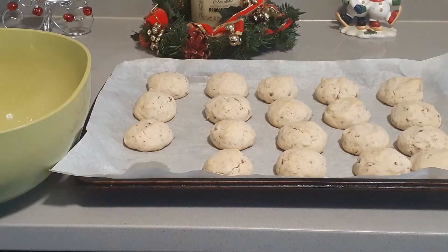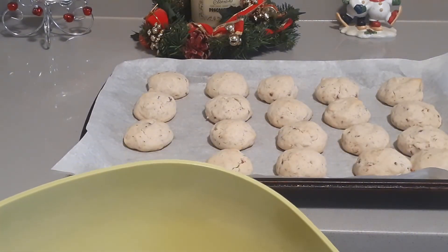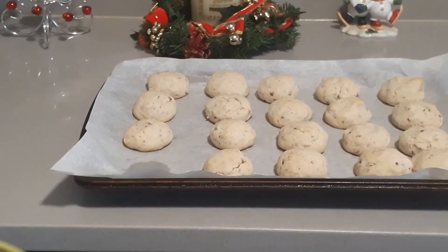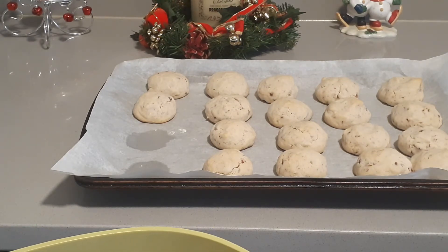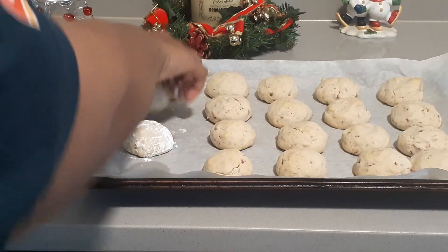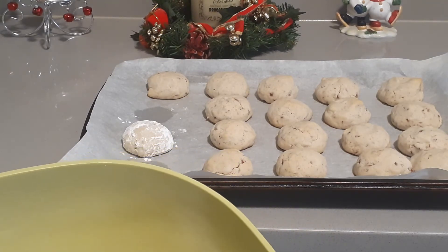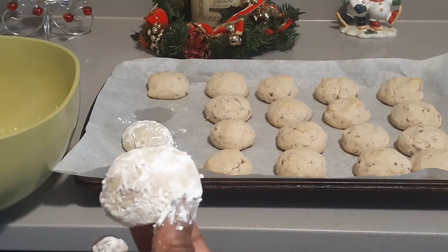The cookies have come out of the oven, and while they're still warm you want to coat them in powdered sugar. Just lightly dust each cookie so it gets that powdered sugar coating — doing it while they're still warm helps it stick. Be careful because they are delicate. Go ahead and coat them all in the sugar.